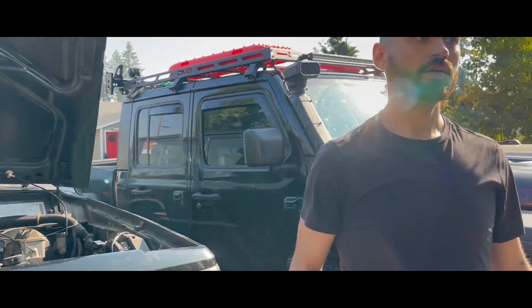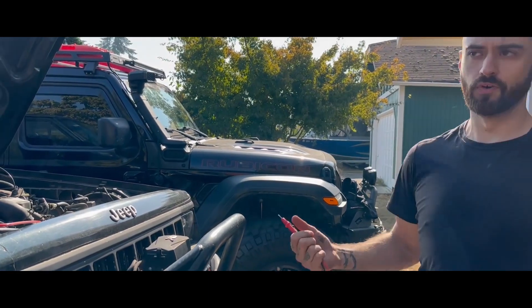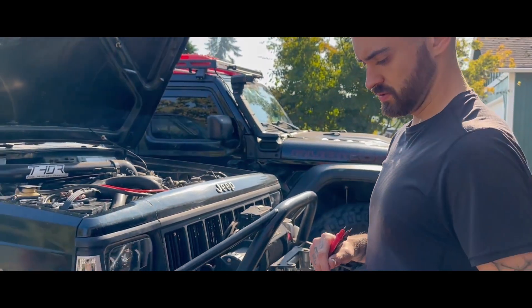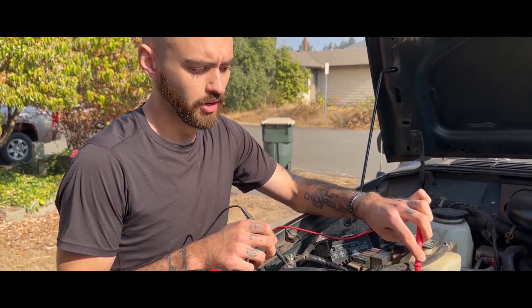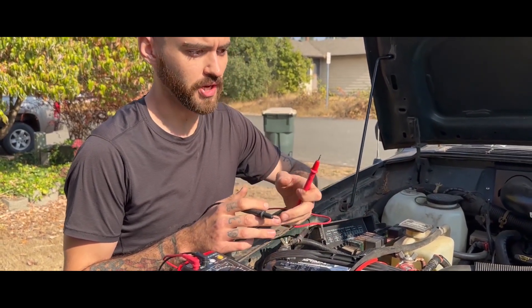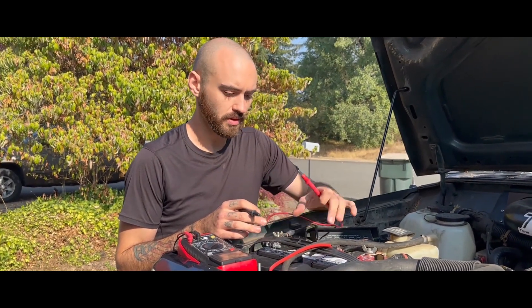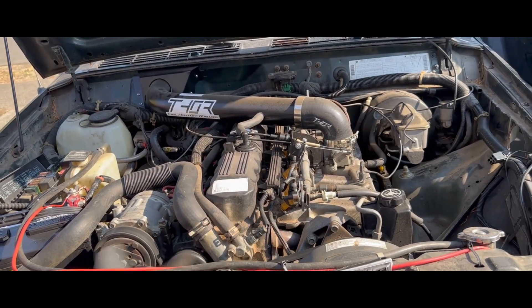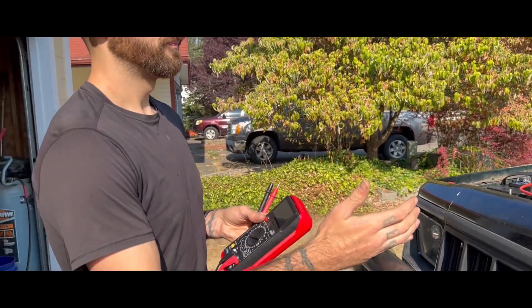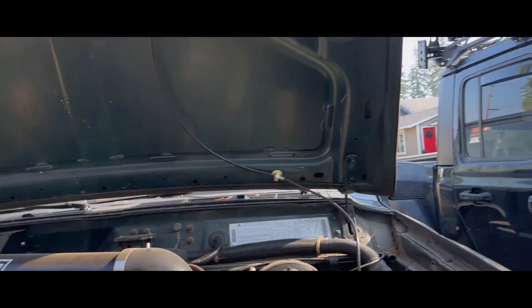I'm going to see how many volts the battery is right now. It could be as high as 14.5 or so. 14.1 — so it is charging. What I want to know is once I shut it off, if there's any draw on it. Even though the alternator runs the vehicle, once it's started you can technically remove the battery. It is running a little bit smoother — that's good.